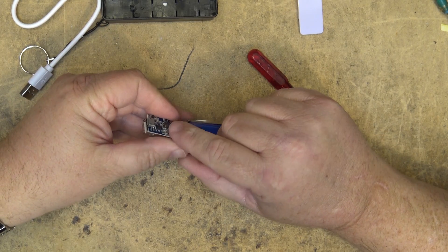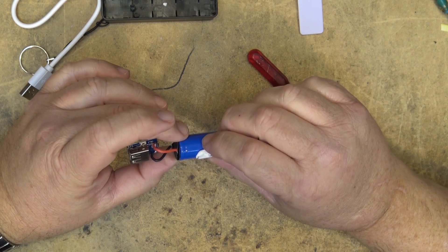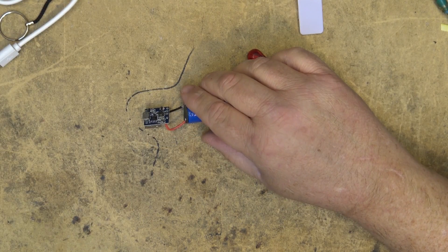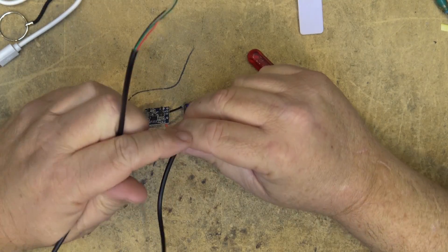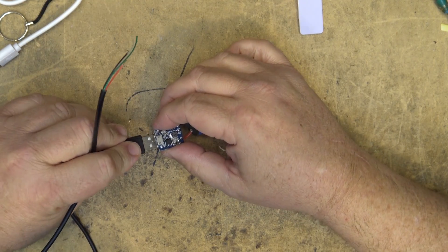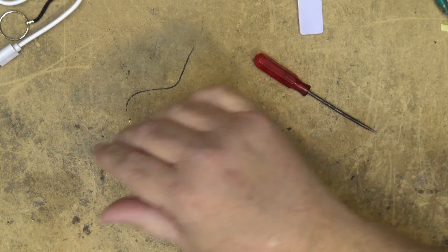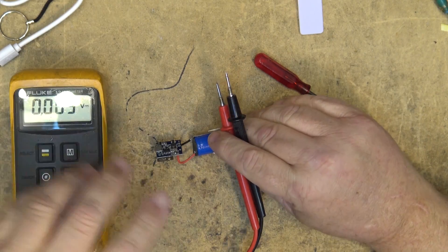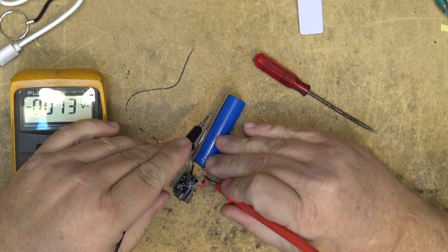I can see the coil, so we've got a DC-to-DC converter on here. What I'm curious about is the voltages and currents we can get off this unit. I have a USB cord I've hacked up, and we'll plug it in. I haven't charged this thing yet, so let me first check whether the battery has any charge in it.